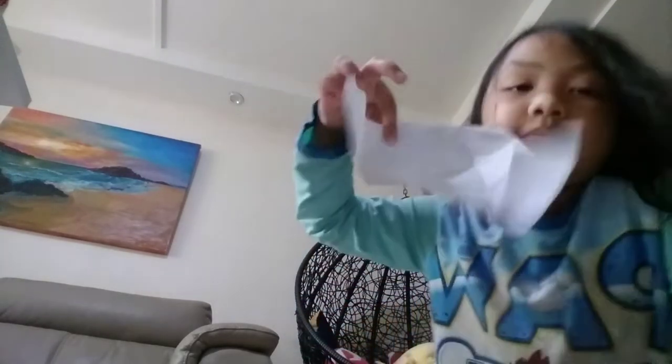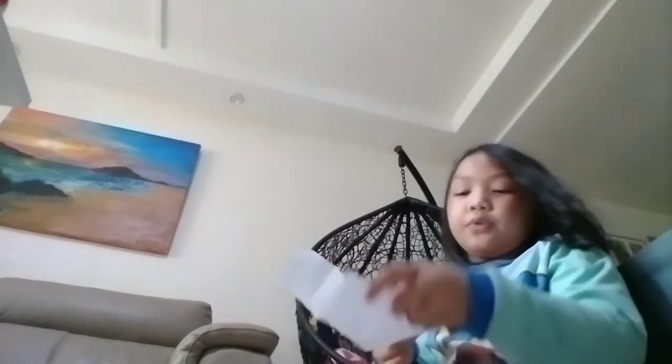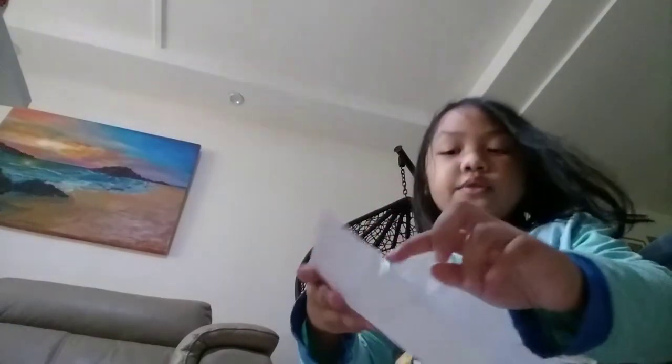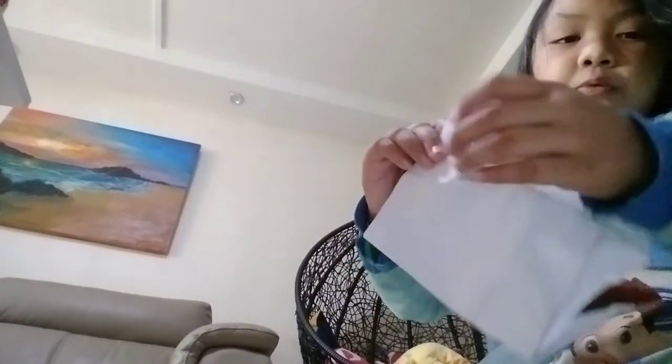Now, you see, I fold it. Now you fold like this, and now you fold again — fold like this, and then fold off, and then you stick this line to this line. You stick this line to this line, and then you fold right here, like this.